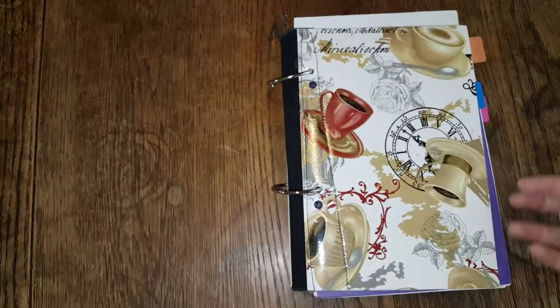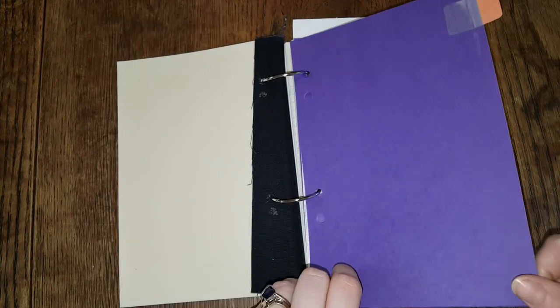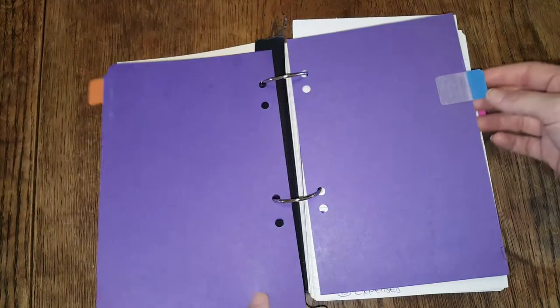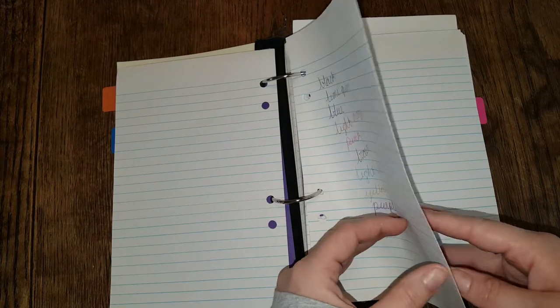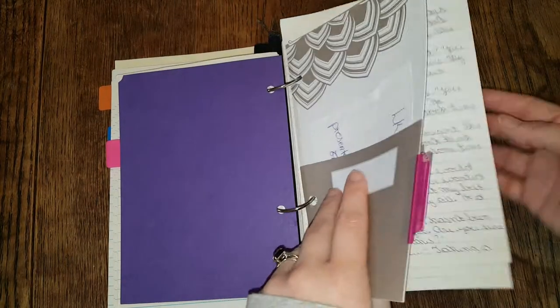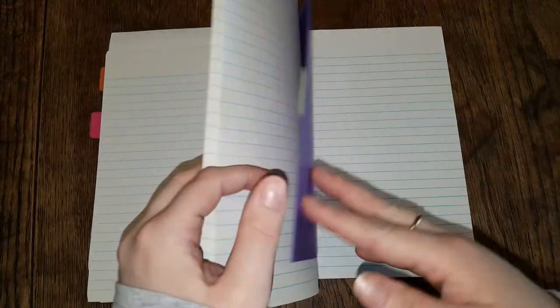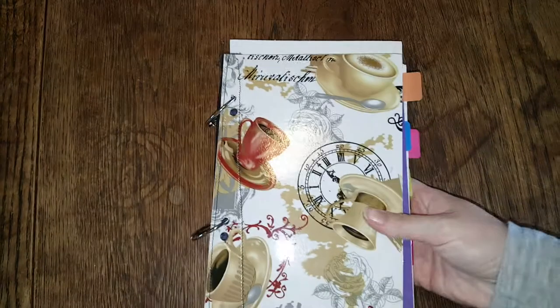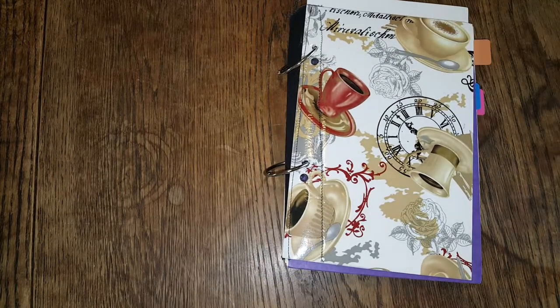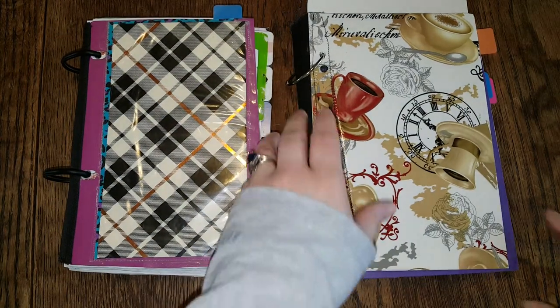I made some very quick dividers out of file folders with plastic tabs. It has become a dump notebook — notes, pen tests, scratch paper, lyrics and story ideas for a story I may one day write, more dividers, more cheap notepad paper. So you can honestly make your own flex binder instead of cutting down a Mead Flex binder, if you wish — it's completely up to you.